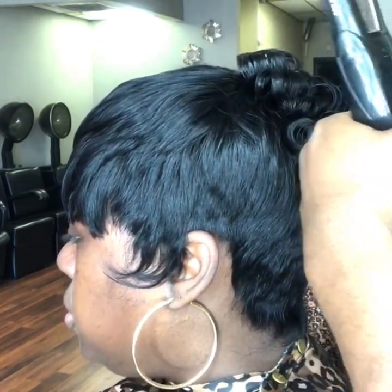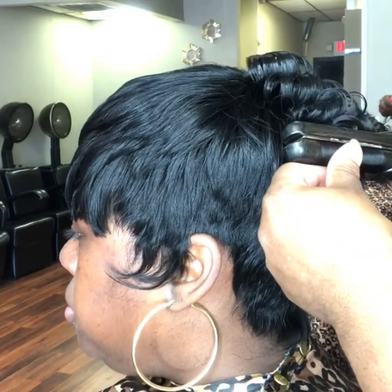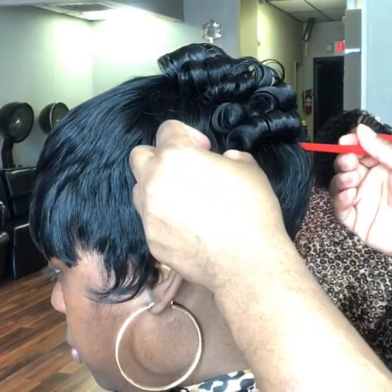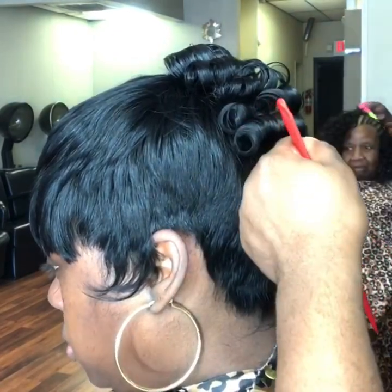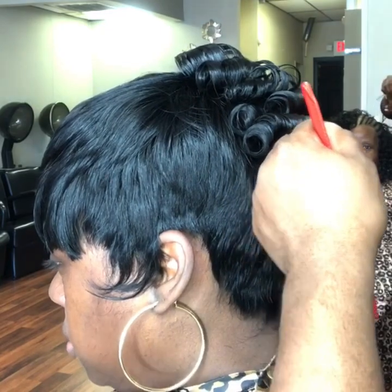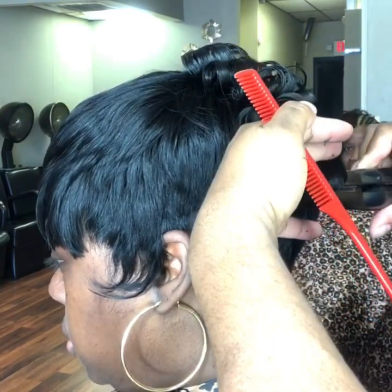You want to curl going up, like halfway to the middle back and sides. Then you want to come in with your smaller curler. When you come in with your smaller curler, you're going to kind of make it like a flat pin curl look.